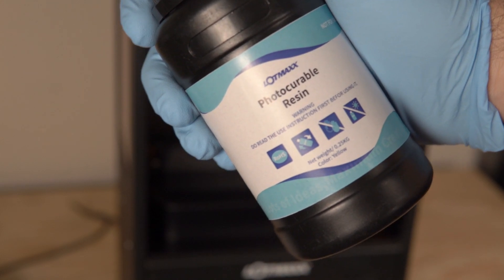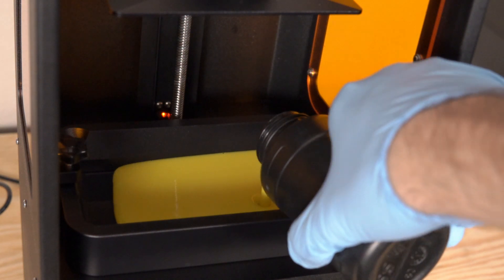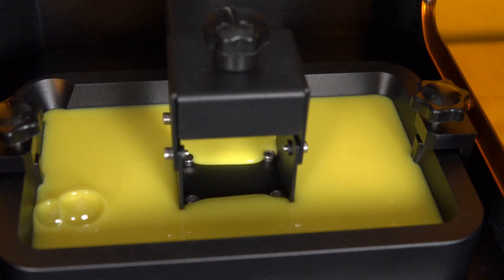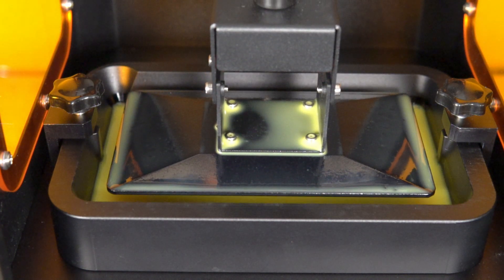Once I was done setting up the machine, I took the included bright yellow resin and poured at least half to three quarters of it in the vat. I plugged in the USB flash drive and navigated through it to see if there were any test files — there were a couple. I went with the biggest one, which was a model of a deer. I hit print, watched the printer go down, and at two and a half hours I could see a little bit of the print starting to show. Everything looked fine, so I went to bed and in the morning was greeted with a finished print.